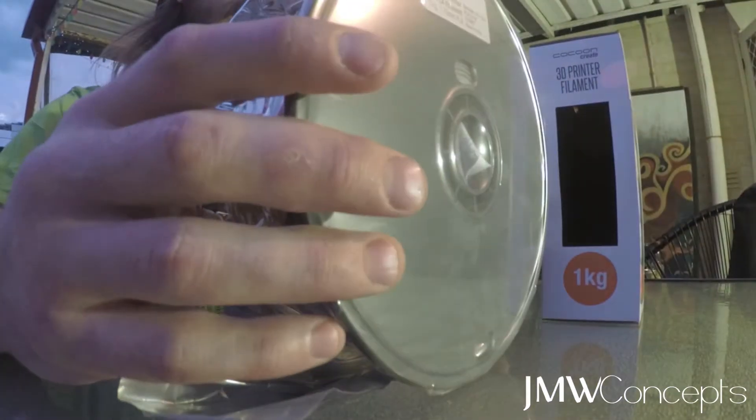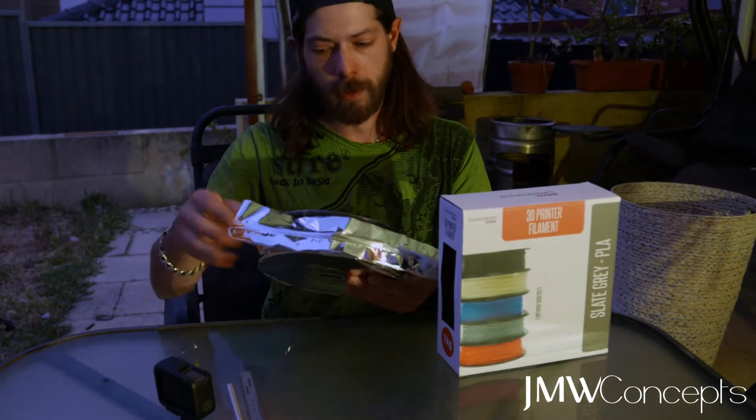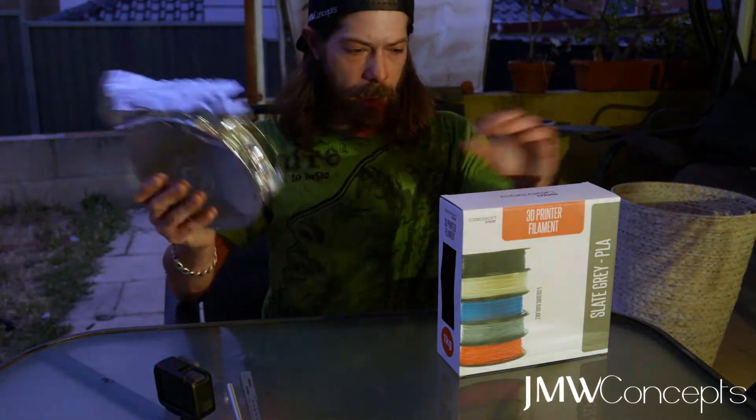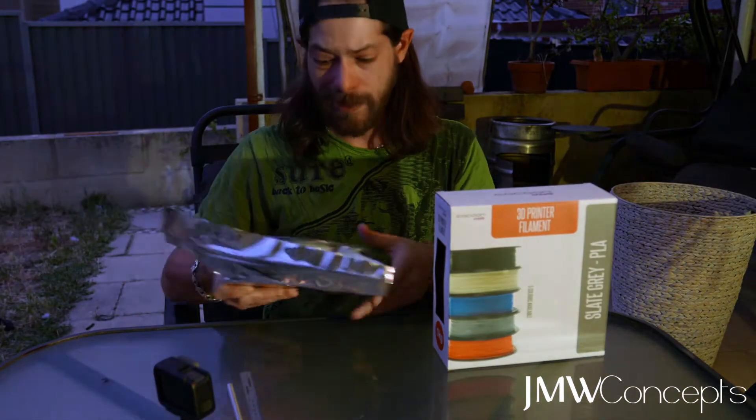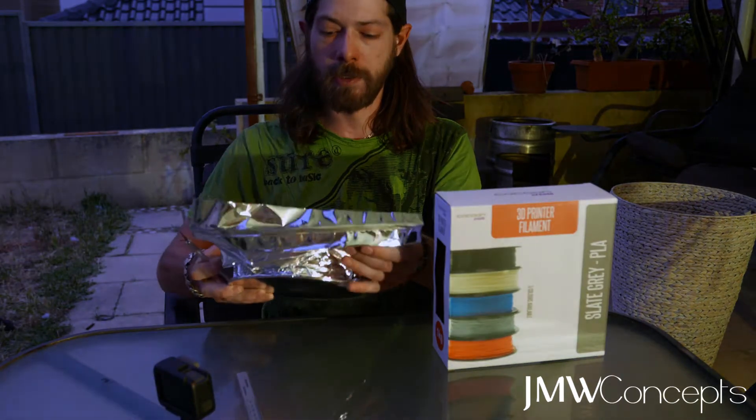All pretty standard stuff. We've got it nicely vacuum sealed with a little silica pack in there, which is good to see. Pretty standard as I say. The box is nicely coloured, nothing to complain about yet. So let's get her open, check dimensional accuracy, then we'll run a little benchy print and see what she looks like.